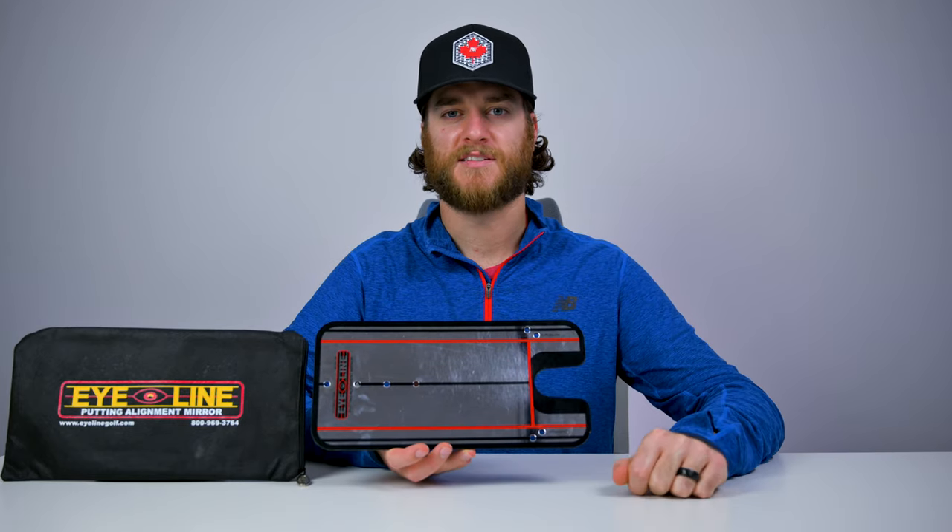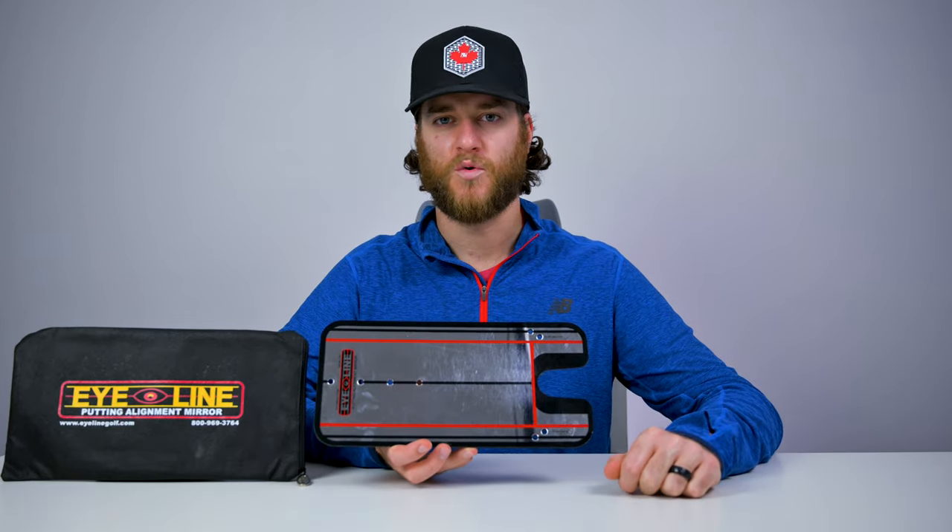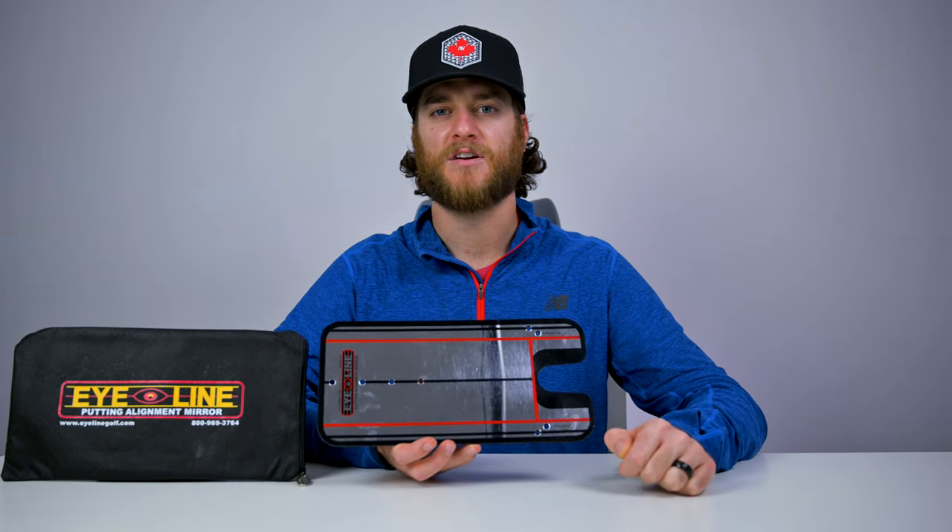So how this works is you're going to set the ball inside of here when you're looking down at your putt. This black line here, you kind of want to line up onto your eyeline. It's really interesting the first couple times you use this because you'll get real instant feedback of where your eyes are typically when you line up a putt.